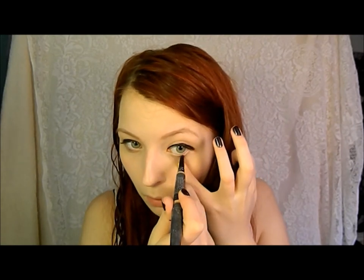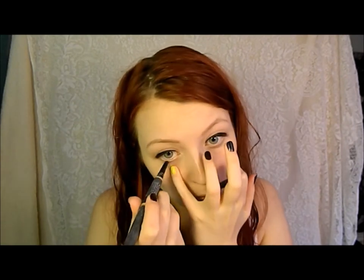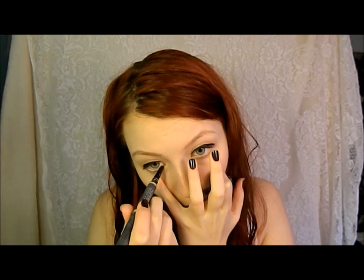Taking my Sephora concealer using the smaller end, I'm just going to run that right underneath my eye on my waterline to make my eyes appear larger. Now I'm just going to curl my lashes to help add some drama. Taking Revlon's Grow Luscious Mascara, I'm going to apply that liberally to my lashes — don't worry about it being clumpy or messy because you want it to balance out with the very dramatic eyeliner. Then with the Balm's What's Your Type Mascara, I'm going to apply that to my bottom lashes.